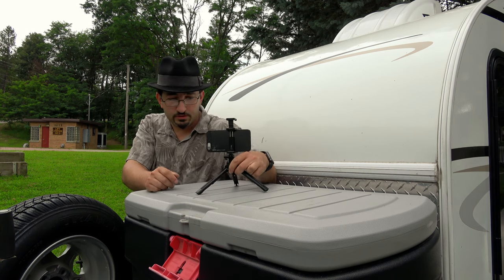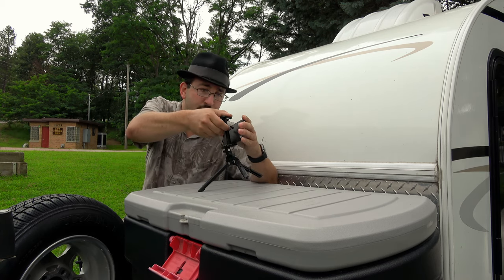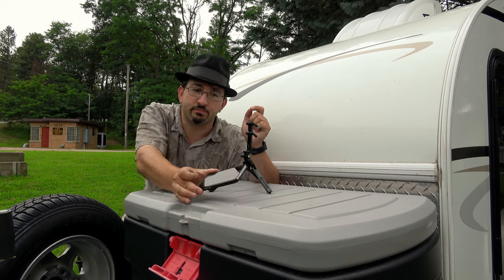I can pretty much do a live stream now from any position and on any surface. I'm doing this demo on a very slippery surface right now — this Rubbermaid container is that slippery. If I were to put my phone on here right now, it would literally just slide off.